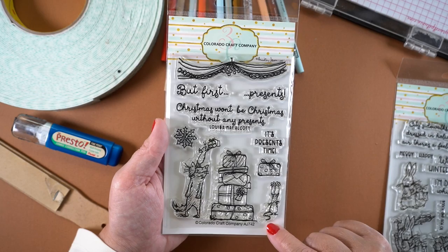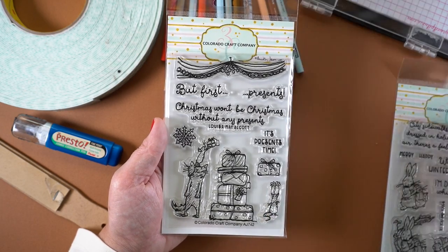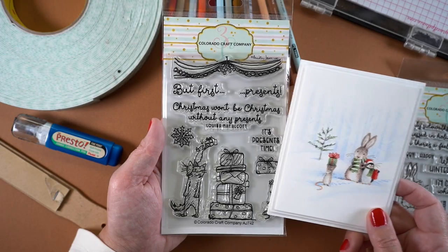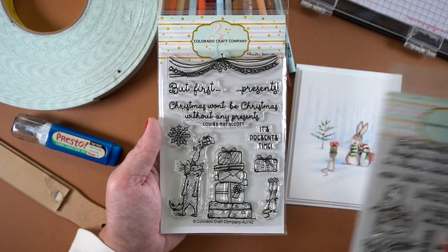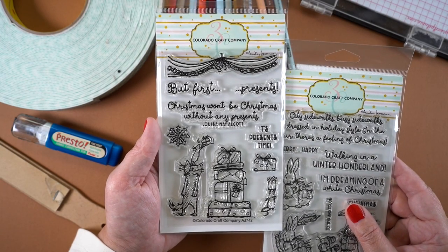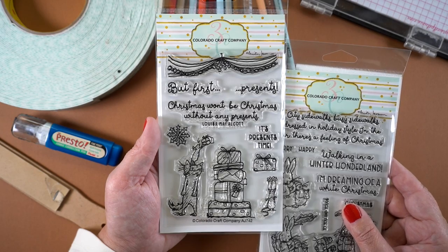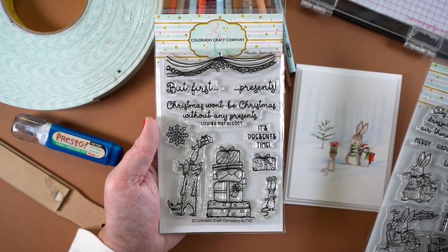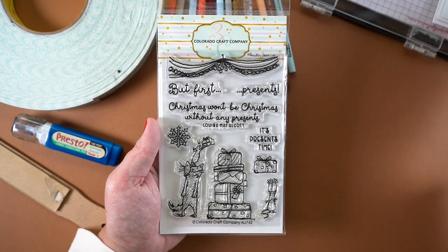This stamp set is called But First Presence and it has the little mouse I added into the Winter Wonderland scene. If you want to see whether your stamp looks the right size for what you're going to pair it with, just hold the stamps next to each other and gauge whether one looks too big for the other, then separate them in the layout accordingly.